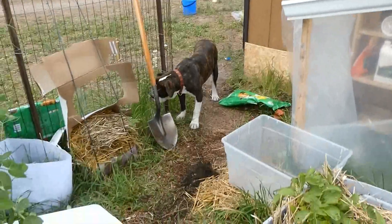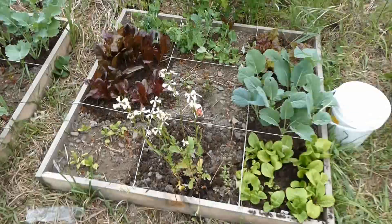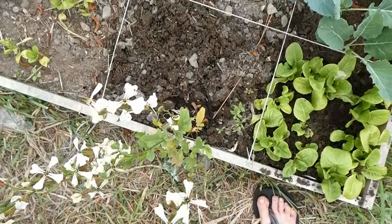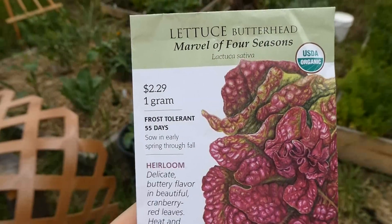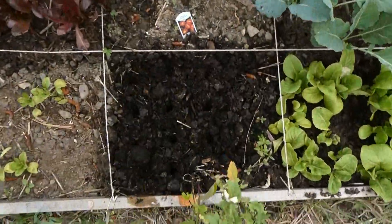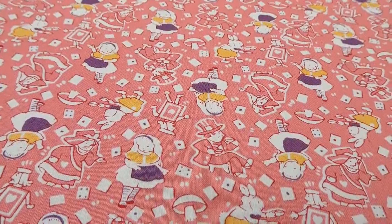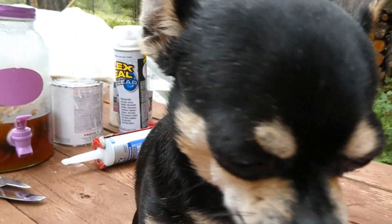I picked all of the arugula except for a couple stalks I wanted to get seeds from, so I need to plant new lettuce here. I went ahead and planted a cold-resistant variety, putting them in little divots but not burying them so they'll actually sprout. I also bought a photo album and it's what I've been storing my seed packets in. The only problem is there's no way to figure out which side is the front and which is the back.